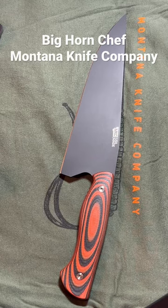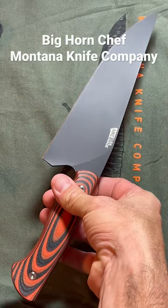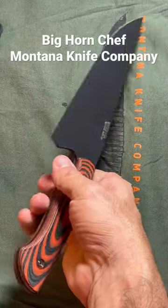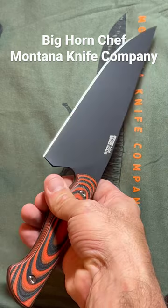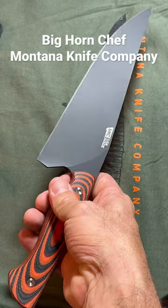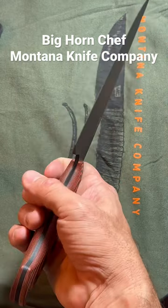This is the Bighorn Chef. It's one of three knives with Montana Knife Company's culinary set — you can buy them individually as well. This has a 12 and 7/8 inch overall length, 7 and 7/8 inch blade length. It has the G10 bulletproof handle, all made in the United States here in Montana.